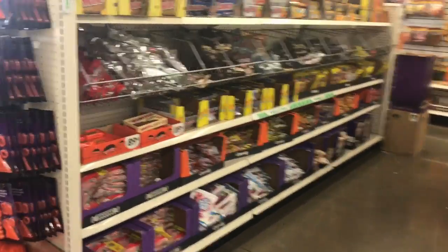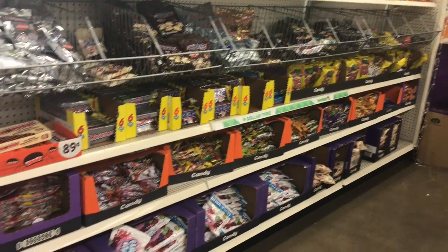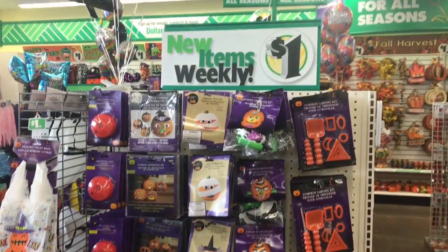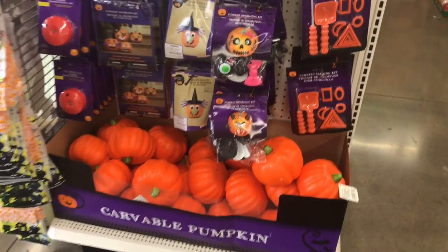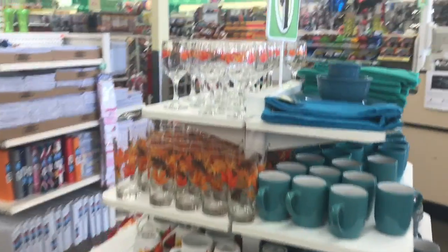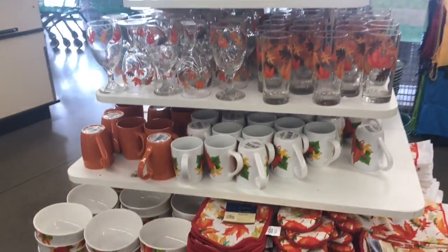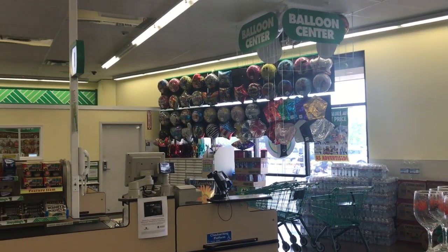Y aquí hay dulces, todo esto encuentras dulces. Todo es a un dólar. Voy a hacer mis calabazas. Después voy a venir por unas calabazas para hacer también una decoración con esas calabazas. Miren, si quieren decorar su mesa, también aquí hay cosas. Ya vieron. Y allá está el área de los globos, también son a un dólar. Allá hay más cosas.